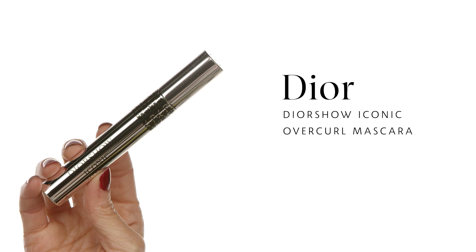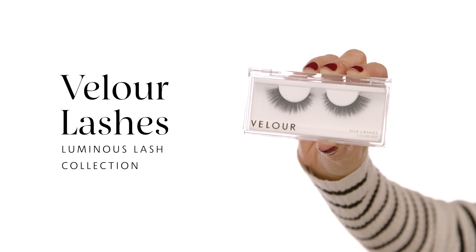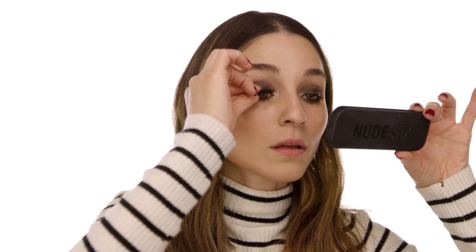To curl and tame my lashes I'm using the Dior Diorshow Iconic Overcurl Mascara — ultra black, beautiful, it volumizes and curls the lashes, getting them ready to blend with false lashes. I'm applying Velour Lashes in the Luminous Lash Collection style Midnight Cherish — these have a glitter band. For application I use the Duo Eyelash Brush-On Glue. Tip: don't close your eyes when applying lashes; keep them open while looking in the mirror so the lashes sit comfortably.